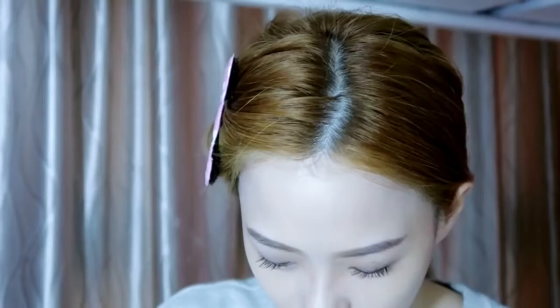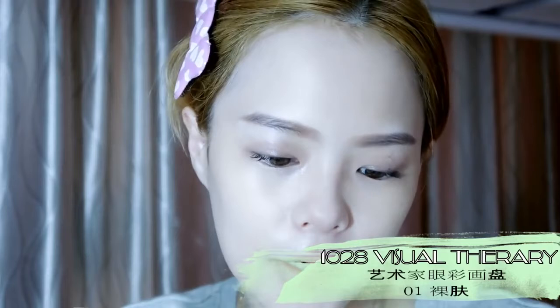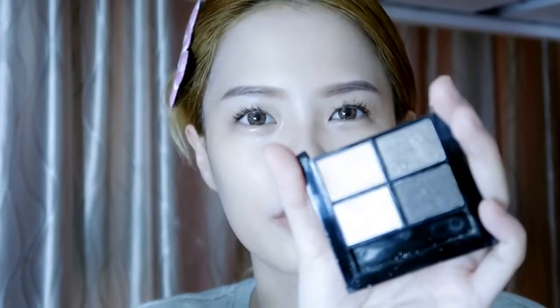It's eyeshadow from 1028 Visual Therapy. Mine's broken already, so I'll use this color — just a little bit of texture applied to the lid.